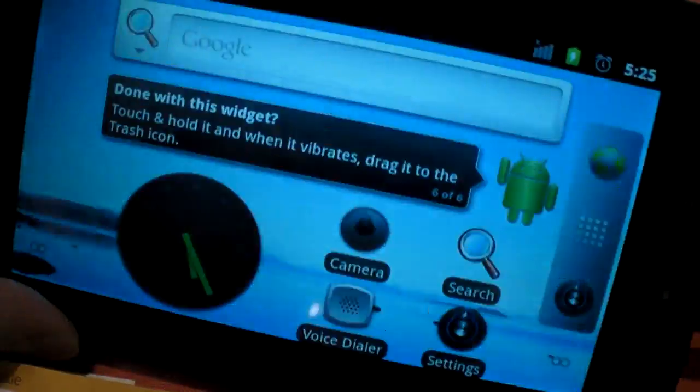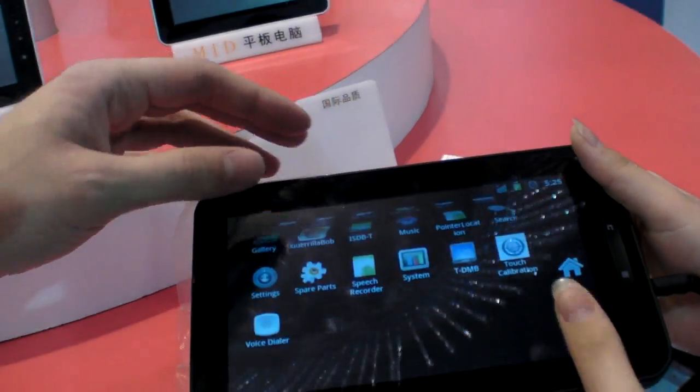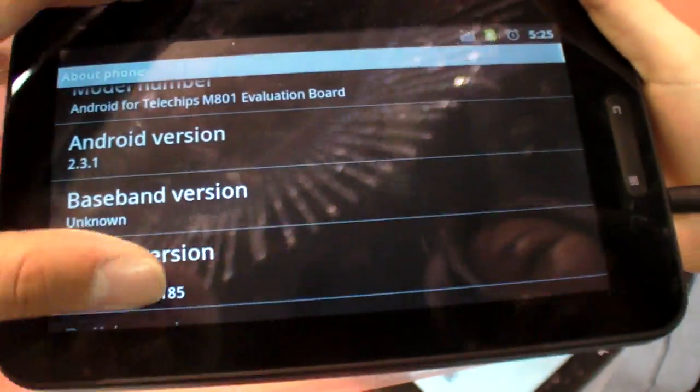The 7-inch ES705 has now booted up — this is how it looks. Going into settings, you can see it's running Android 2.3.